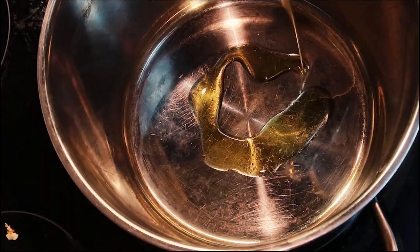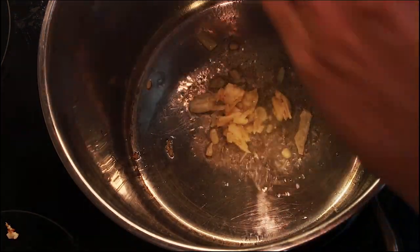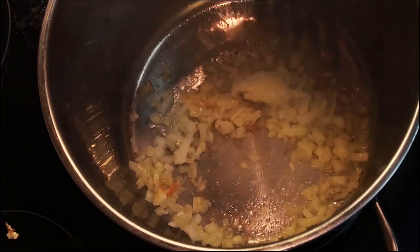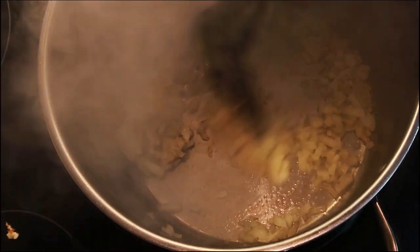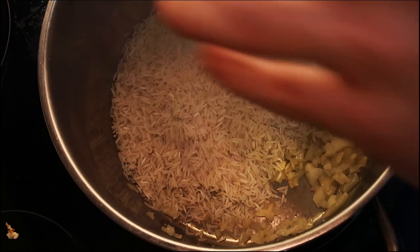Next, get your pan on and be generous with the olive oil — that's about eight tablespoons. Set it to medium-high heat, add in four garlic cloves and half a white onion. Stir this for about one to two minutes. Don't burn it, just get it a little brown and caramelized. That looks perfect!